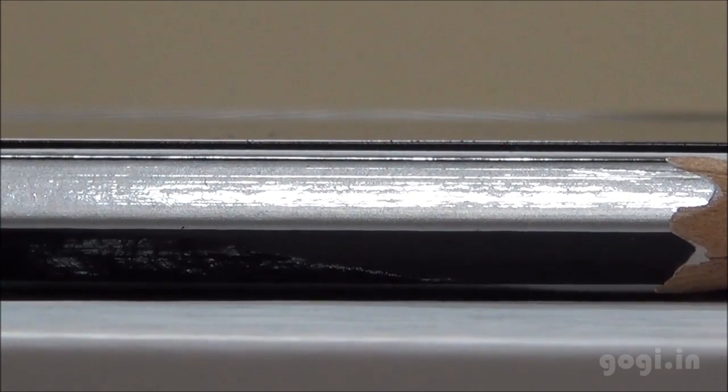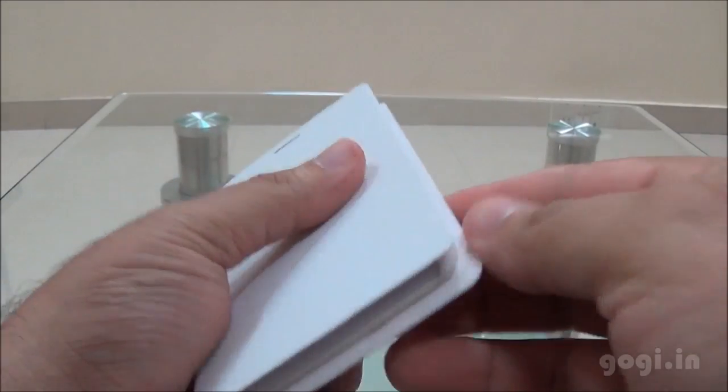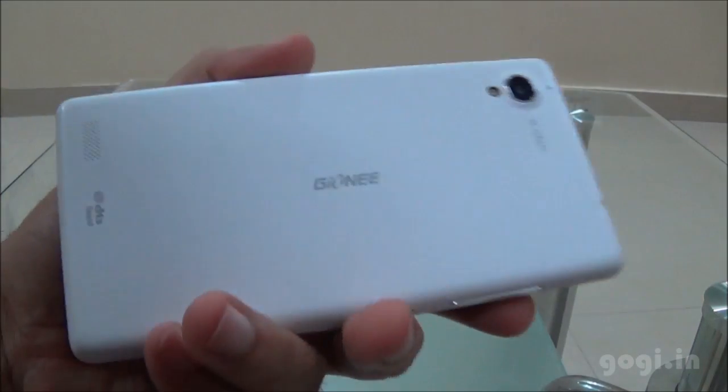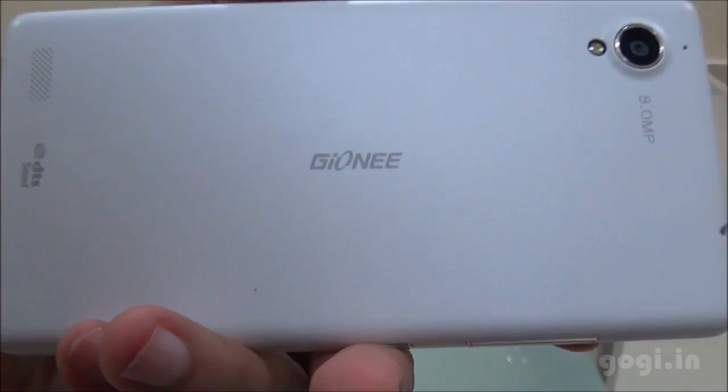Let's have a look at the flip cover that came free with this handset. The flip cover actually spoils the look — as you can see, there is too much gap on the sides, and it really doesn't go well with this handset. For a full review, sample images and videos, visit my website gogi.in. Thank you for watching this video.